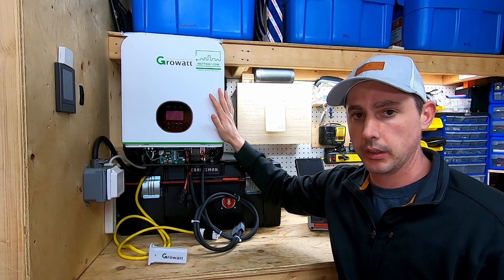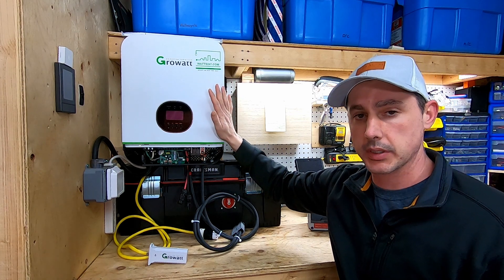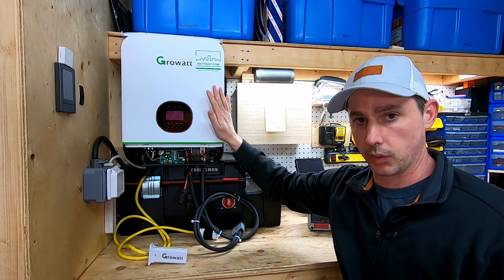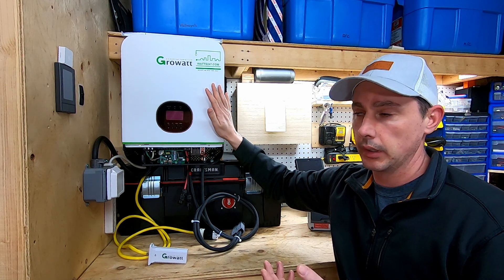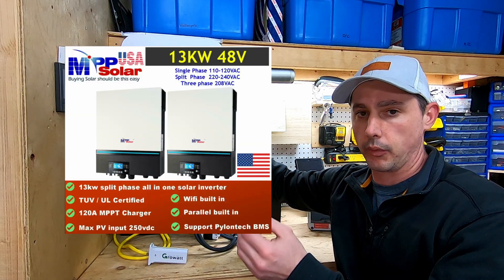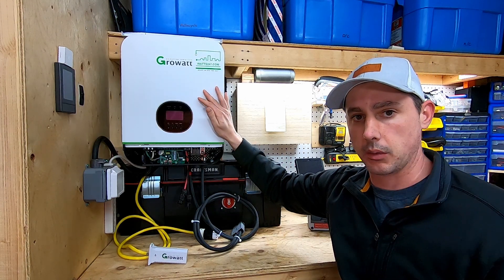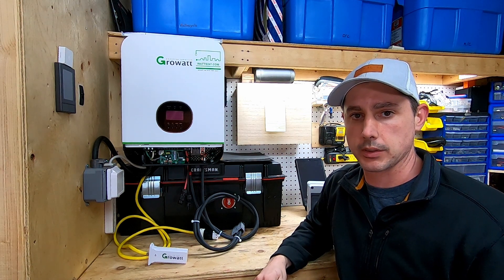I purchased this unit with my own money from watts247.com - they're a great website selling batteries, all-in-one inverters, and more. If you purchase through the link below I may get a small commission. Looking ahead, I want to get a pair of MPP 48 volt 6K inverters for 240 volt split-phase output, but we'll see how the budget goes. Thanks for watching.